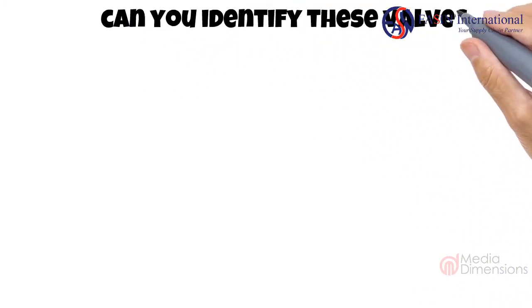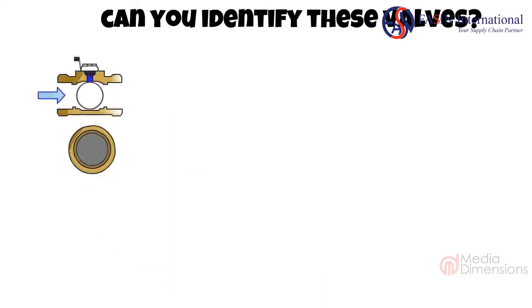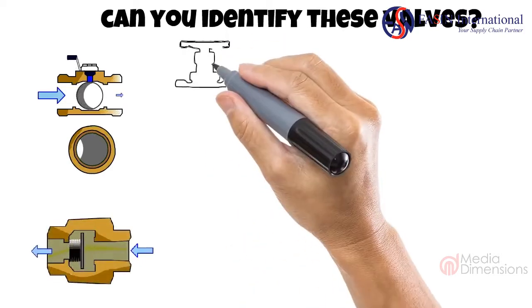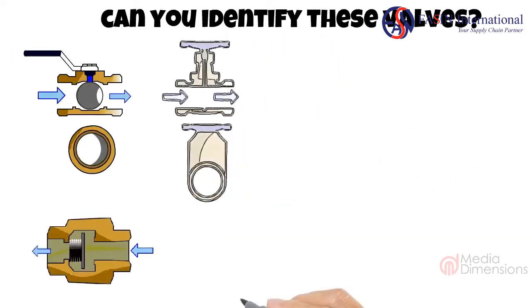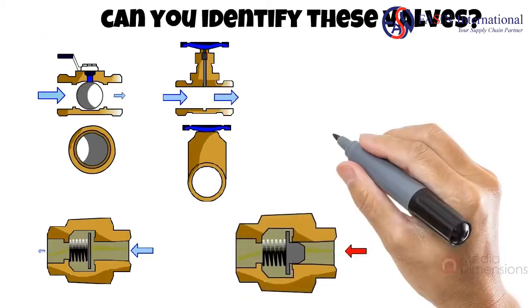In conclusion, we can see all the different types of valves and how they work. They can be easily identified based on their action, their seals, or their flow control. The important thing is to keep them operational as a safety net. I hope you liked this video. Thank you for watching.